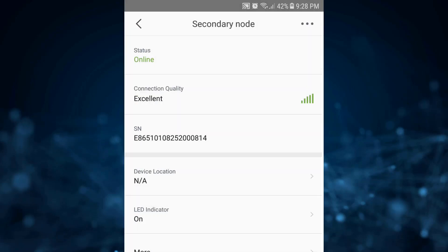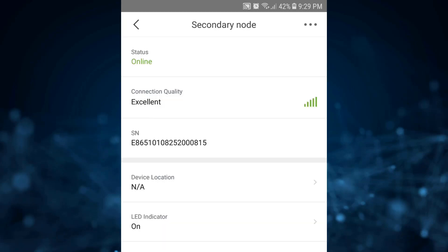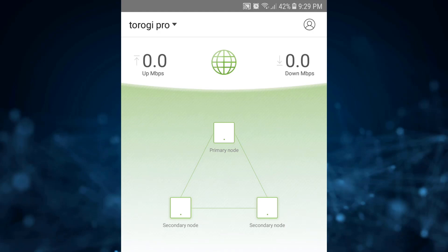You can click on each node icon and see that the connections are excellent, and you can also set the location for each one. There are a lot of functionalities within this app. The app itself depends on the provider — if you have Ubiquiti, Meraki, Asus, or Linksys, the app will differ, but the functionality of mesh Wi-Fi is always the same. If you need more devices for greater coverage, just get more and add them. I hope you learned something from this video — until next time, goodbye.